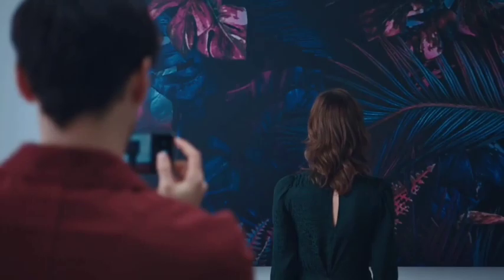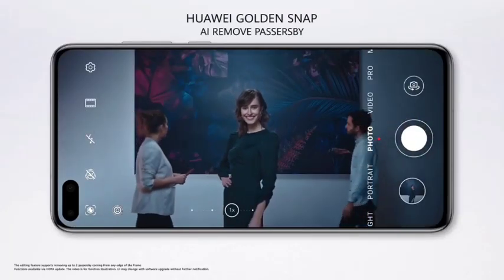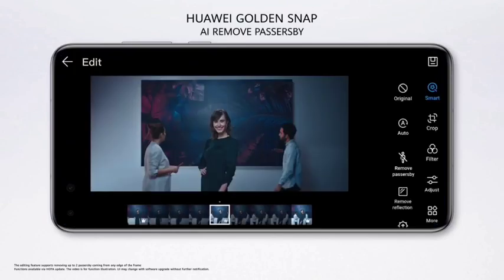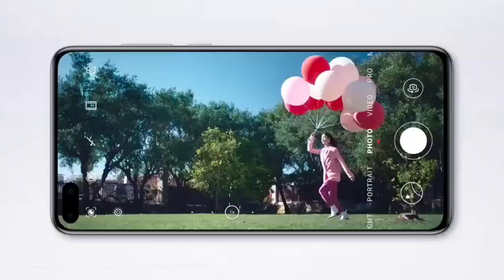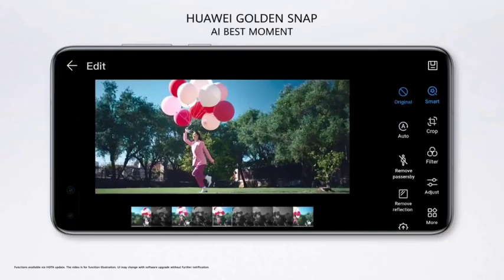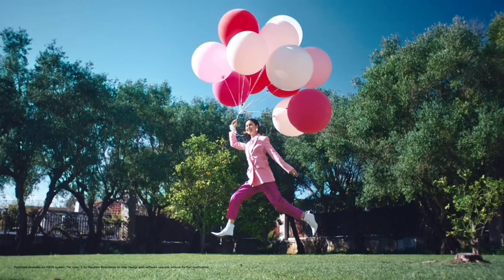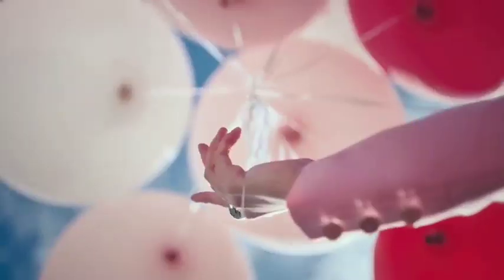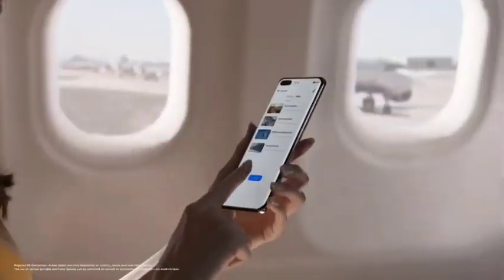We know every photo you take has the potential to become your masterpiece. The P40 Series AI Neuroprocessing edits out unexpected guests. Take your time and focus on what matters to you, because the AI recommendation assistant will bring you the best possible photo — it adapts to all paces of life.